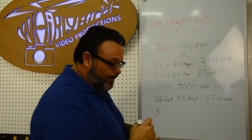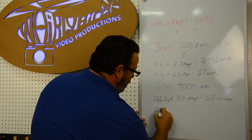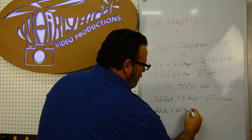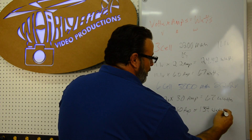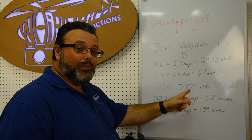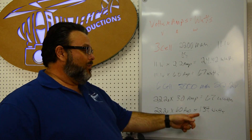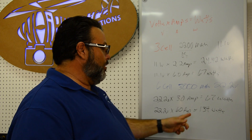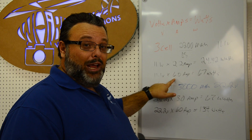If we want to charge that six-cell 3000mAh pack at two times the cell capacity — six amps — we take 22 volts times six amps and that equals 134 watts. So to charge this battery at six amps, you need at least a 134-watt charger — you'd probably buy a 150-watt charger. A 100-watt charger won't cut it for six amps on a six-cell pack, but it works fine for the three-cell battery at six amps.